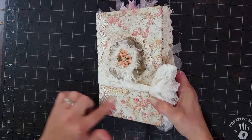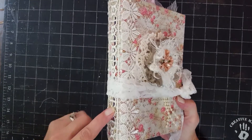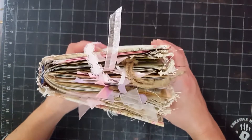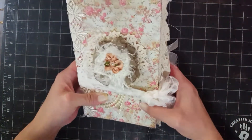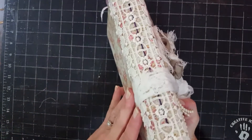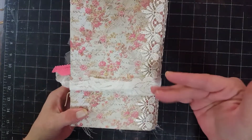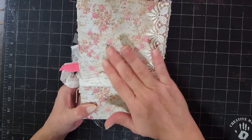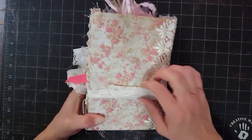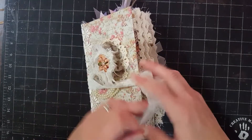This one measures five by between seven and a quarter and seven and a half, and the spine is about around an inch, a little more than an inch. They're one signature books and they are quite fat little signatures. I just have some lace on the spine. The back is plain because to me this paper speaks for itself — I usually try to leave the backs plain so they're not so bulky when you're trying to journal in them. This paper is just absolutely beautiful. It's the Kirby Teasdale line from Hobby Lobby.